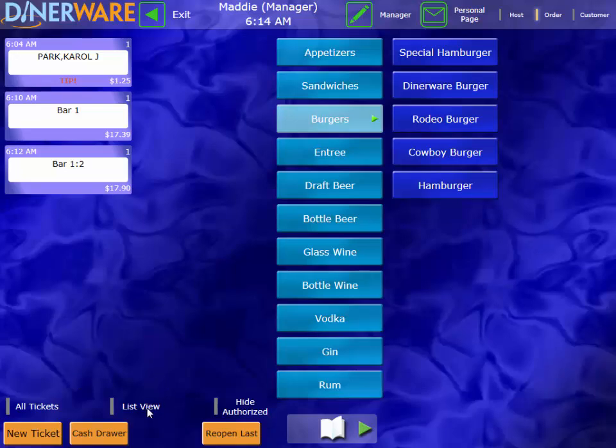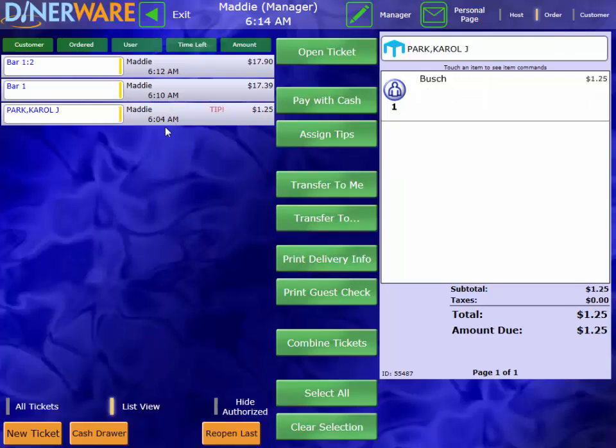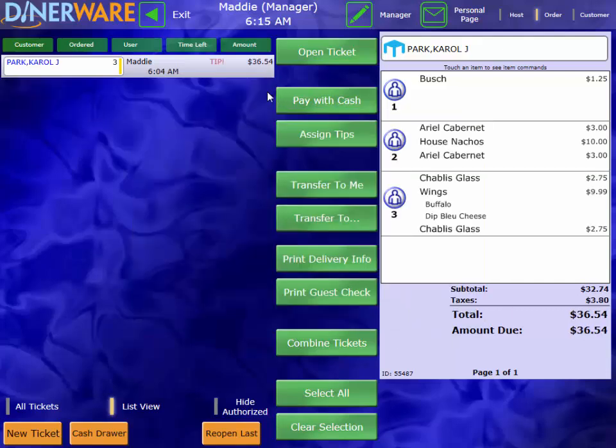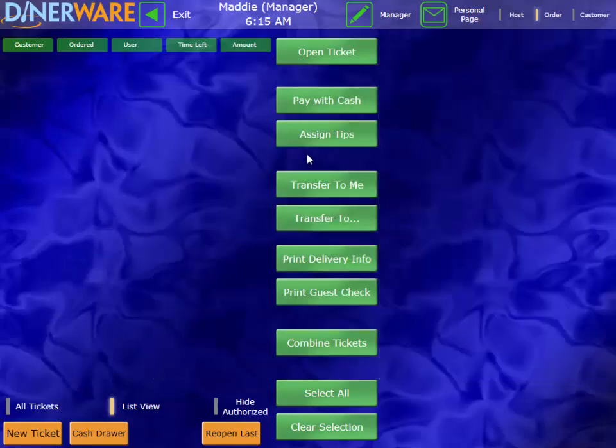If I come down to List View, I have another way of looking at my tickets with a couple more options. I can highlight certain tickets and combine them by pressing combine. I can also transfer tickets to other employees. So if my shift is ending but I still have a table that's not ready to leave yet, I can highlight that table and transfer it to a different server — how about Sally? She can go ahead and take care of the rest of that table, and I can go ahead and clock out.